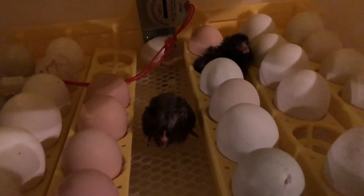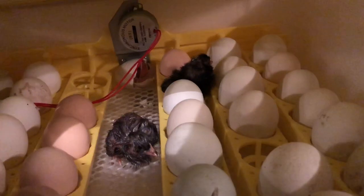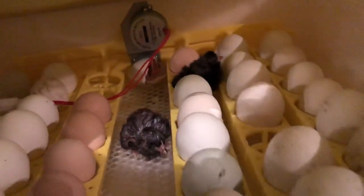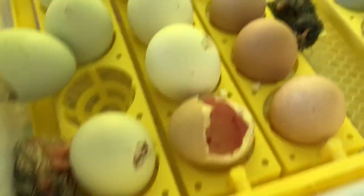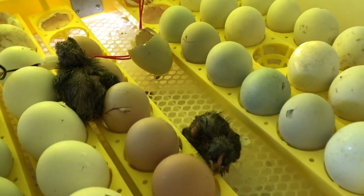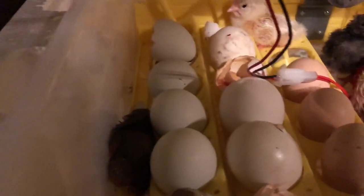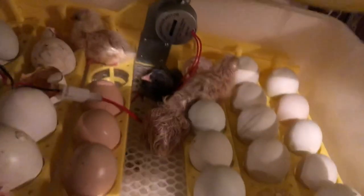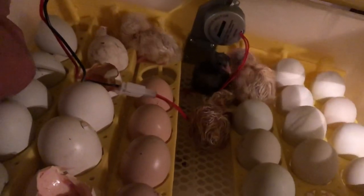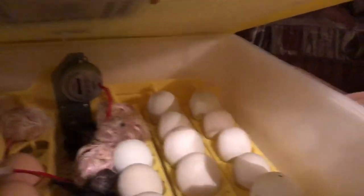There's the first two that hatched during the night. There's two more — oh, three! I'm going to get those into the drying area. Oh wow, so we got one, two, three, four, five. Oh wow, that one over there is stuck. I'll close it back up.